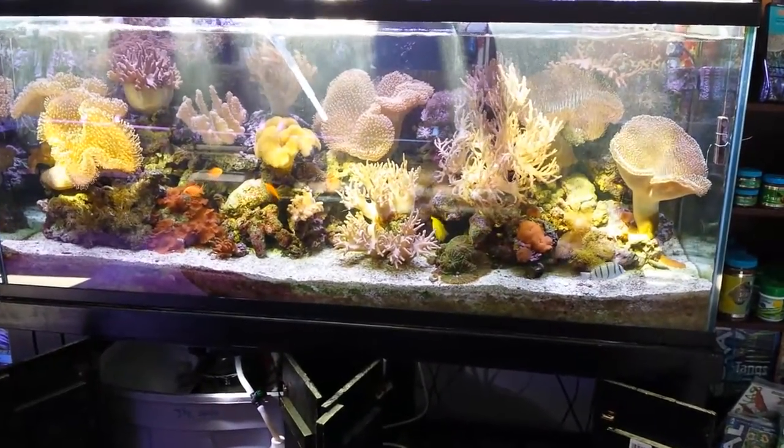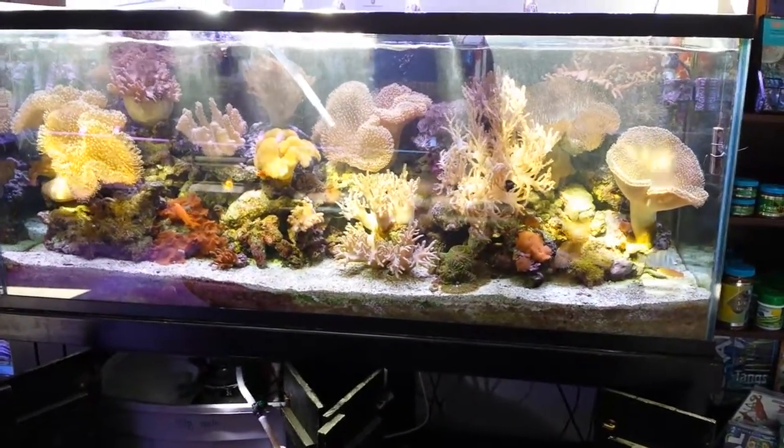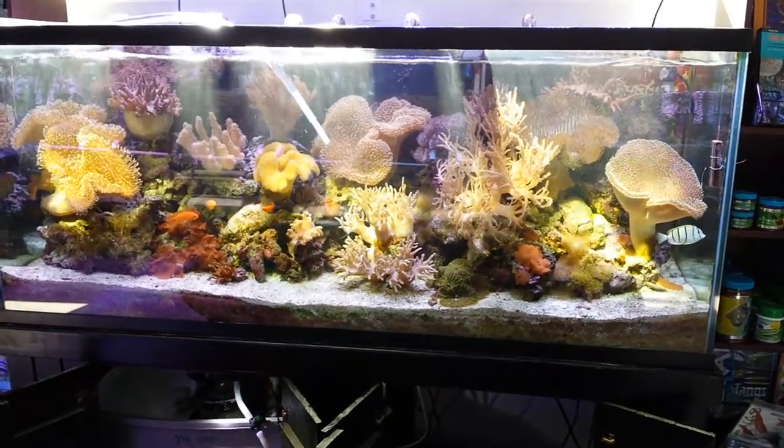Hi, this is Penny from Aquacoros Reef Aquariums. This mini video is just a little something I wanted to show everyone.